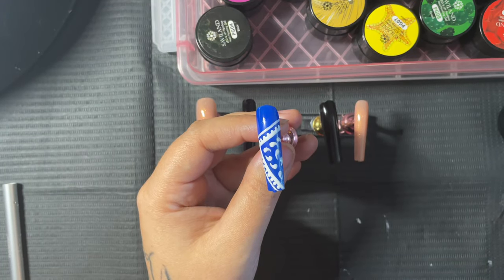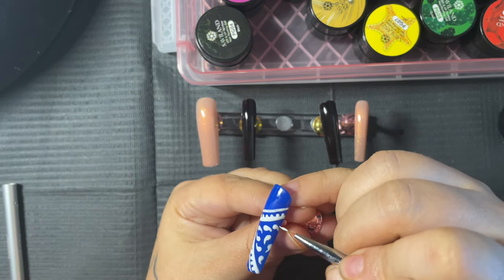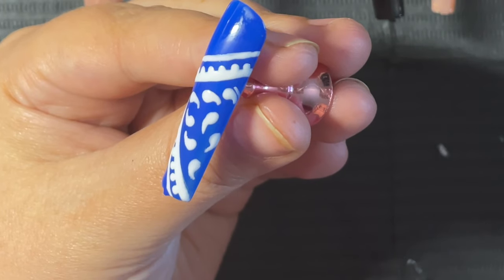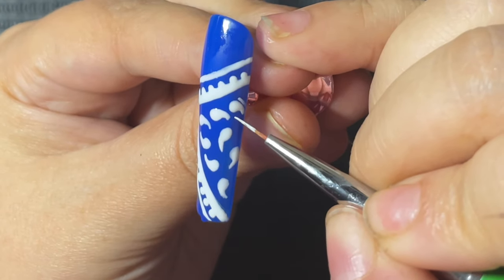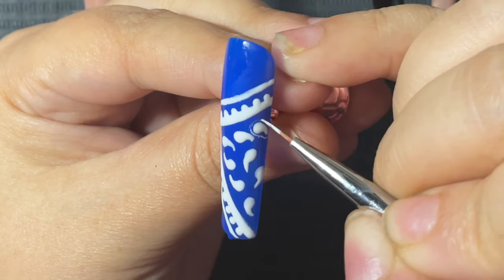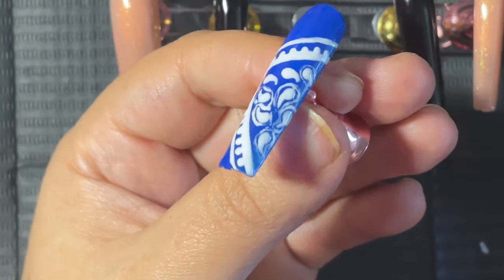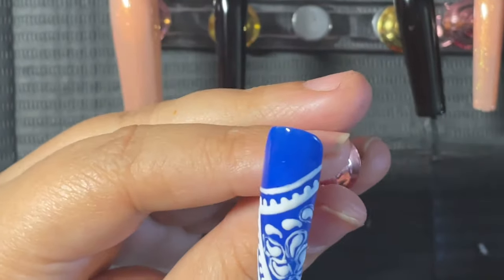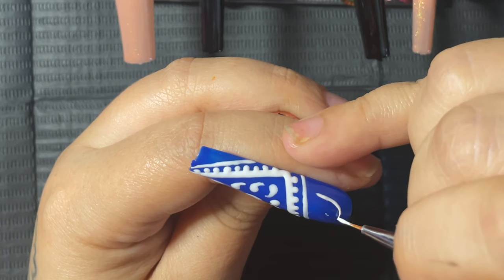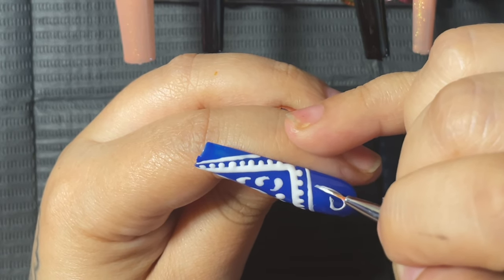Okay friends, this is where I show my absolute mistake. For whatever reason I thought I could go in and outline those little fishy comma shapes, and it just was not working — it was horrible. I don't know if my brush was too big or maybe because it's paint it's a little bit thicker instead of just a polish, but such a fail. Let's go ahead and wipe this away and move on. So here, I pretty much did the same design but instead of filling them in right away I chose to keep them hollow to see how I liked them — and I ended up filling them in later.